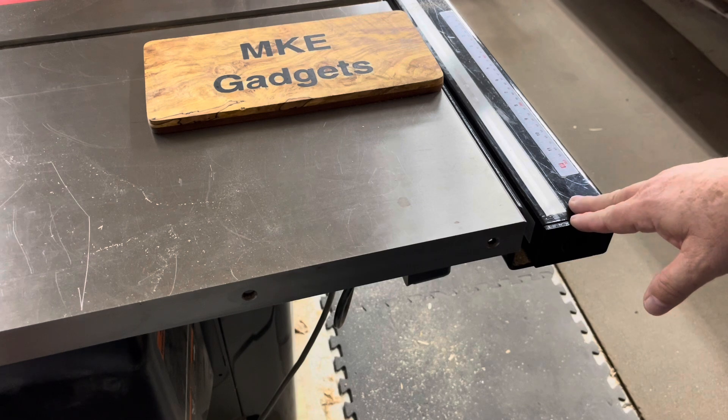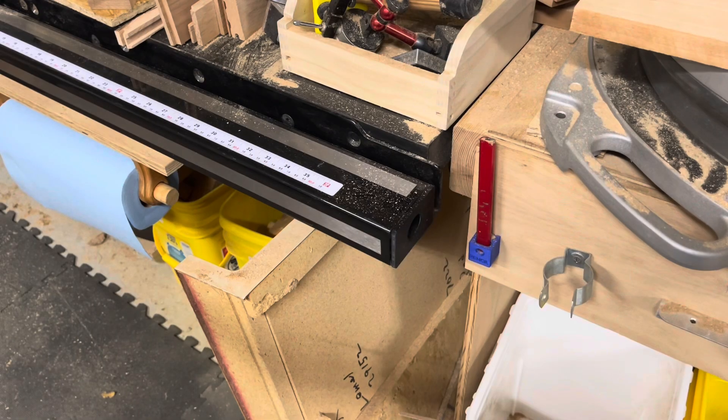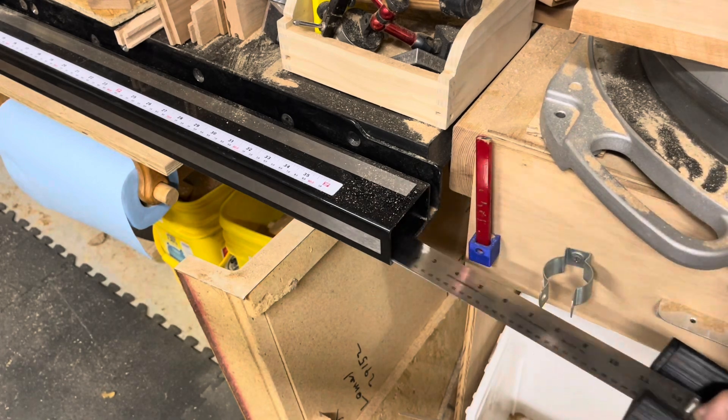This tube is about five feet long. Let's reposition the camera and look at the other side. Here on the opposite end — same thing. Stick your finger in there, pull it out.